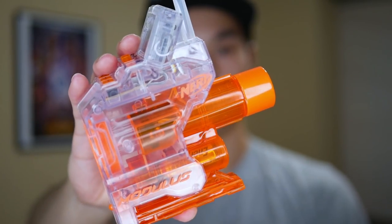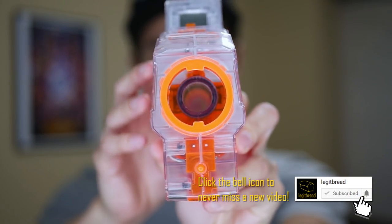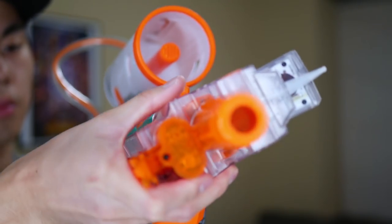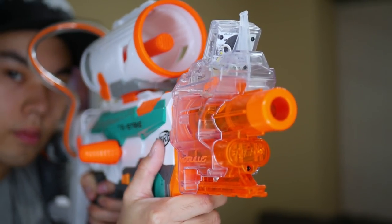The Modulus Ghost Ops Chrono Barrel is a very sturdy and high quality product. Since this attachment falls under the new Ghost Ops sub-series, it's rocking that clear plastic design. I didn't think I would like that since you would be able to see all the clutter and wires inside the thing, but once I attached it to a blaster, I realized just being able to see inside gives it this very tactical yet sleek design.